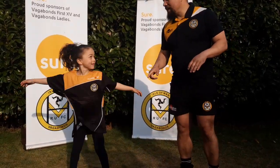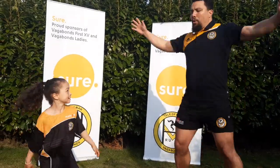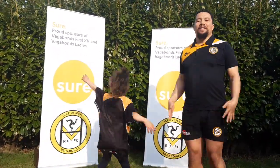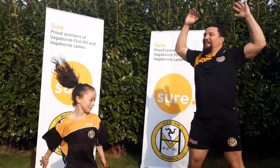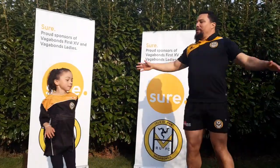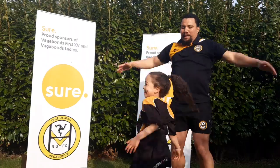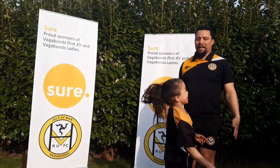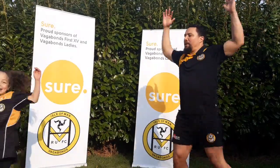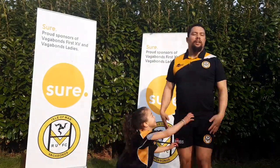The first one is jumping jacks. We're gonna do that for 30 seconds. You can spin around, you can make it fun. Ready? Three, two, one — go! One, two, three, four, five, six, seven, eight, nine, ten... and 30. Okay!